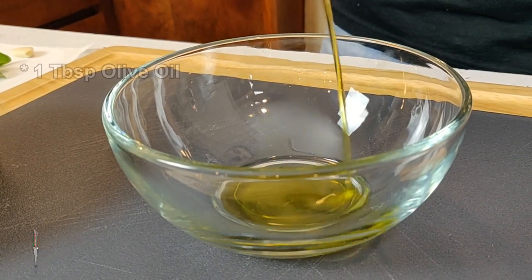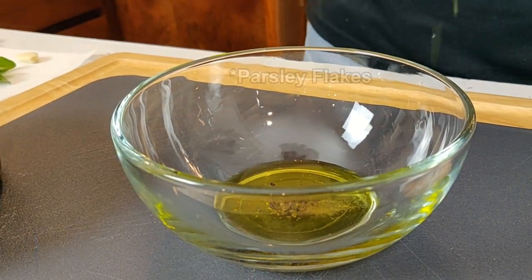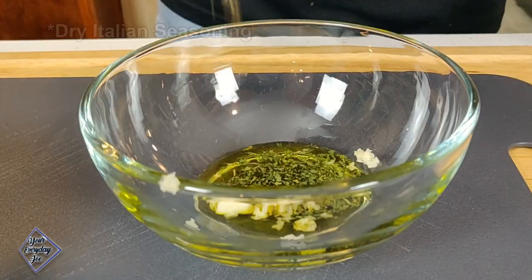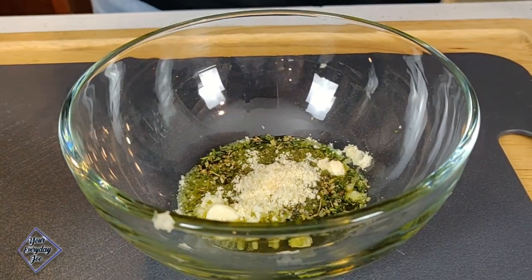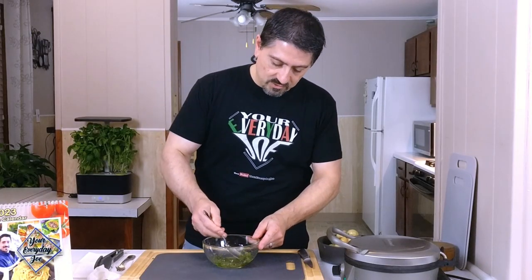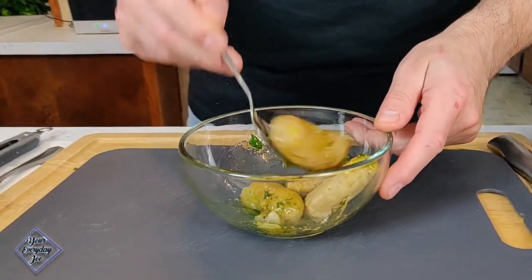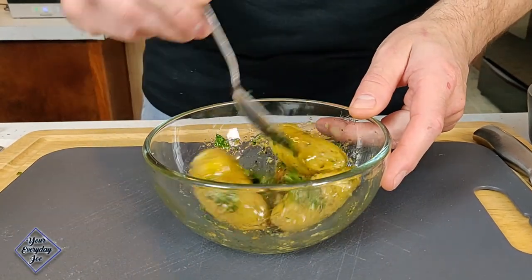I'm going to add about a tablespoon of olive oil, black pepper, a pinch of salt, some chopped parsley, garlic grated in, Italian seasoning, grated Parmesan Asiago cheese, and some basil leaves. Give this oil a stir, then grab the potatoes and just give them a spin in this herb and olive oil mixture.